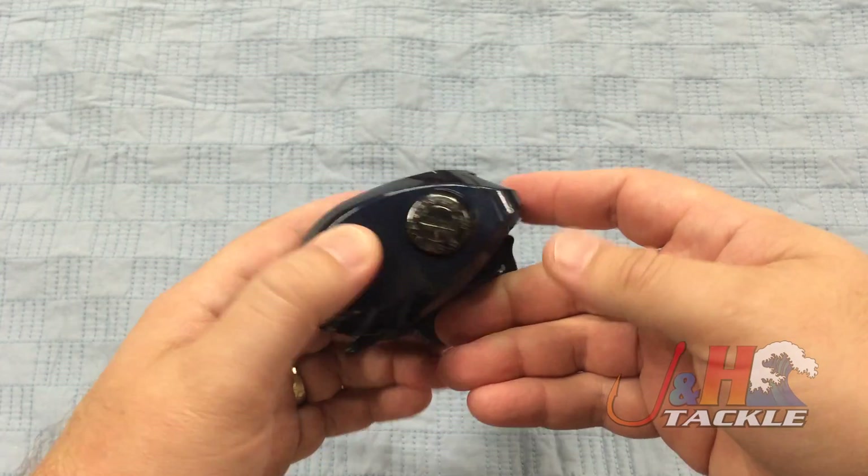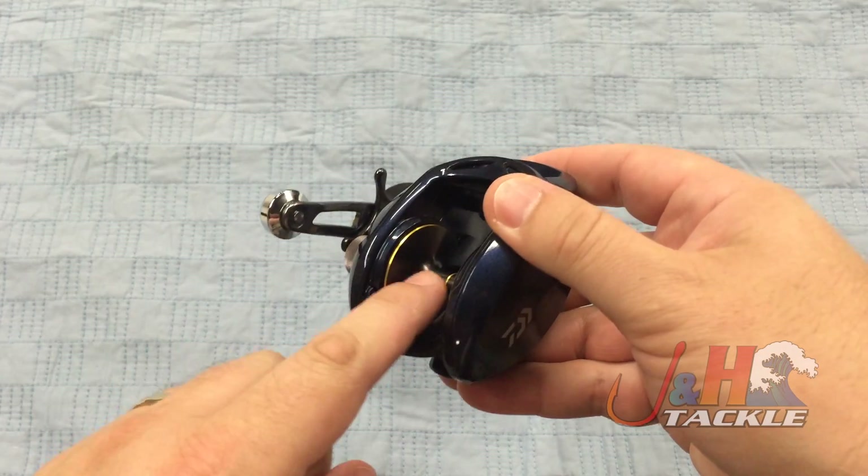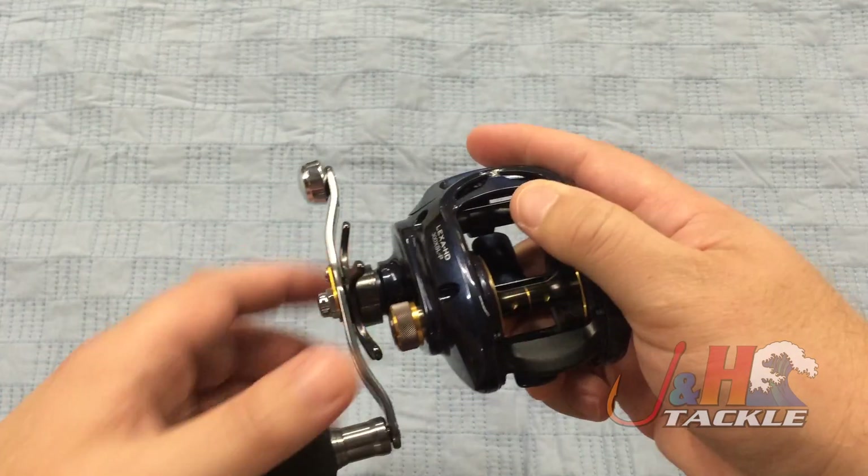It's got the aluminum body, aluminum spool. You can fit a lot of line on there — you're looking at about 250 yards of 40 pound test braid.